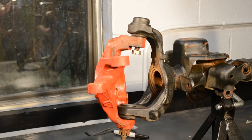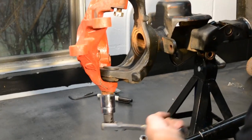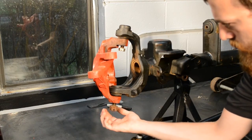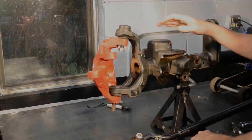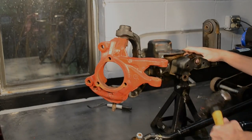Once the axle shaft and unit bearing are removed, we begin working on removing the knuckles. Start by removing the cotter pins from both the upper and lower ball joints. Once they have been removed, the ball joint nuts can be removed. The upper ball joint castle nut uses a 22mm socket or wrench, while the lower ball joint uses a 28mm socket or wrench.